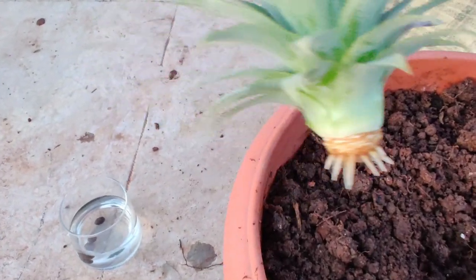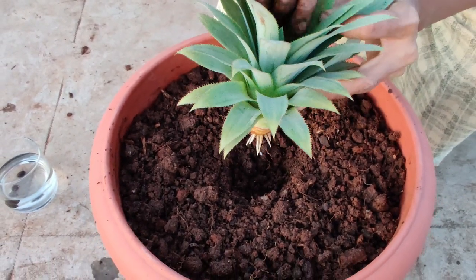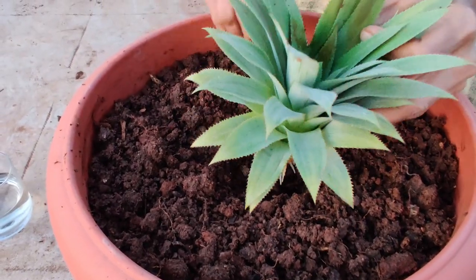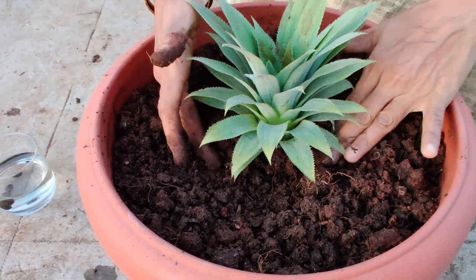I am going to plant this with the pineapple fruit. I have started to grow the fruit — it takes 4 to 5 months. I am going to put my pineapple fruit in place.